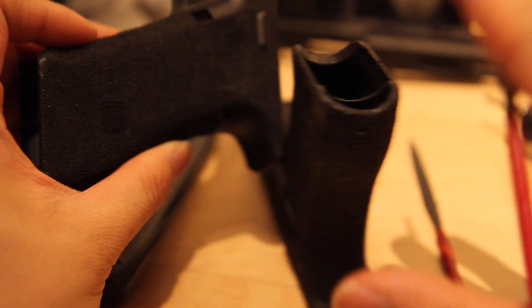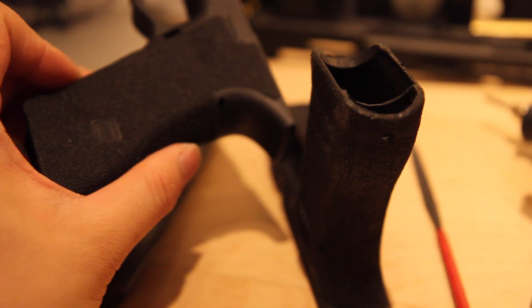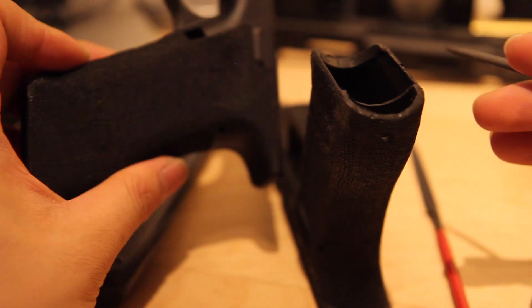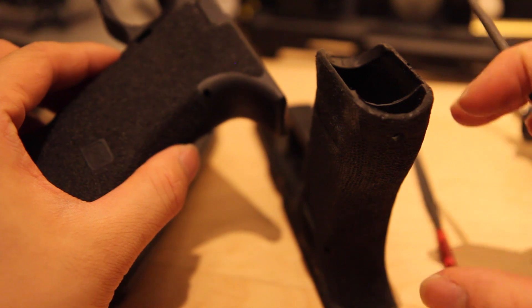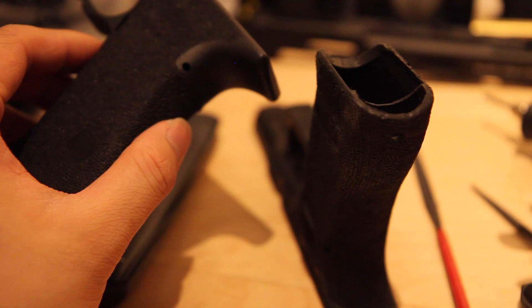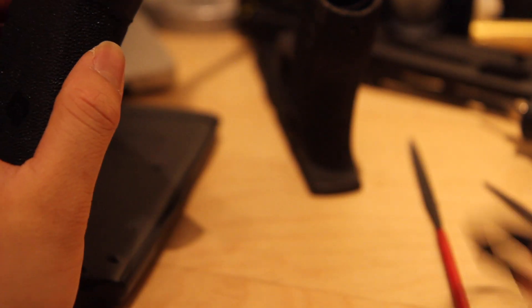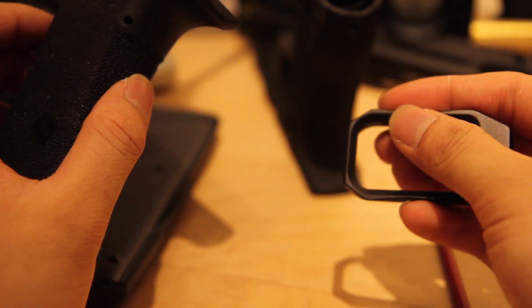In this video we will not talk about the compatibility of magazines with these inserts, because most of the time you'll have to modify either your magazine or your magwell — sometimes you do, sometimes you don't. It really depends on the magwell. I don't always test this because sometimes when customers leave me their guns, they don't leave me the magazine. It seems to work with the stock Tokyo Marui base plate unless you're using a special one. I can tell you right now that if you're using the Salient Arms magwell, stock Marui magazines will not work — they'll get stuck and will not lock into the Glock frame.